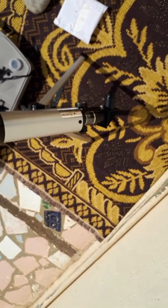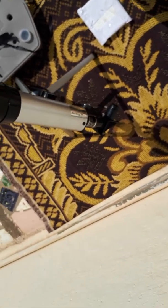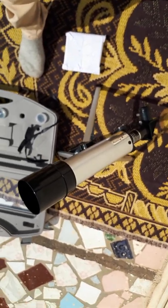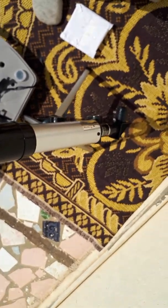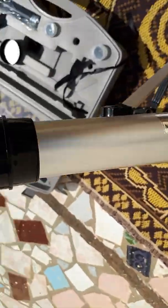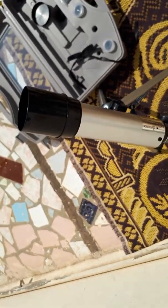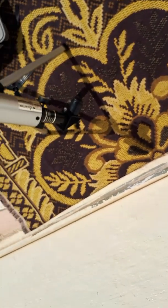But never look at the Sun directly through the telescope — it will be very harmful to your eyes. It can make you blind, or you can get so many diseases of the eyes. So never see the Sun directly through the telescope without a solar filter.